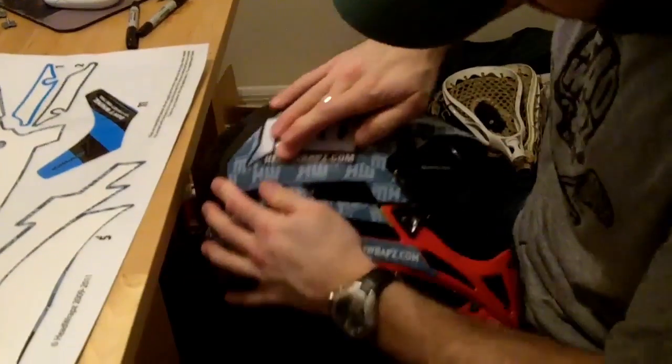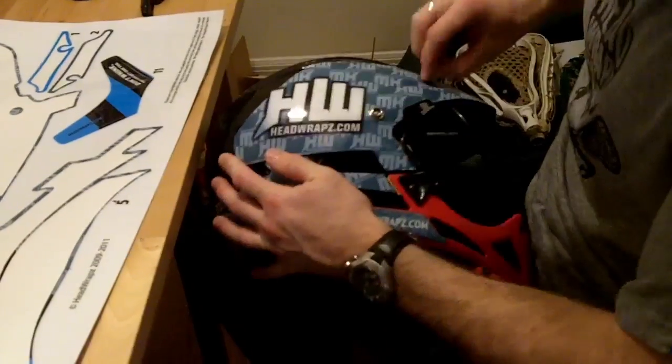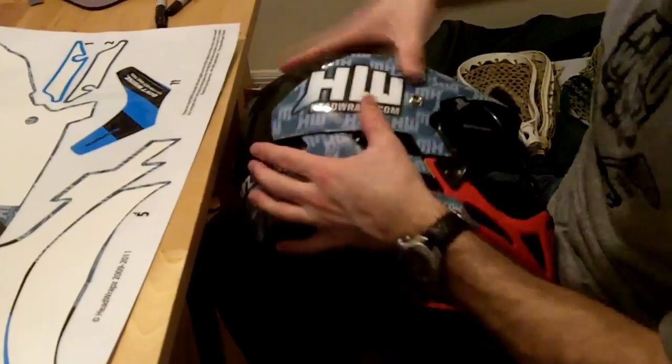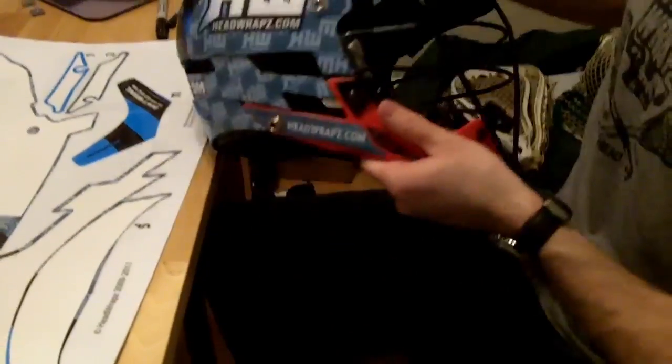Again, go over the whole piece again. Make sure — if you do see anything, peel it up and push it back down. And now we are almost there.